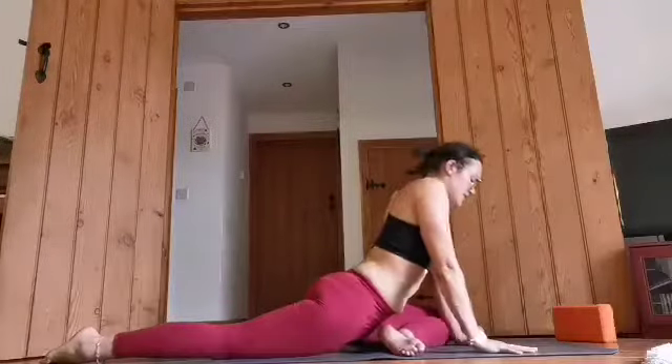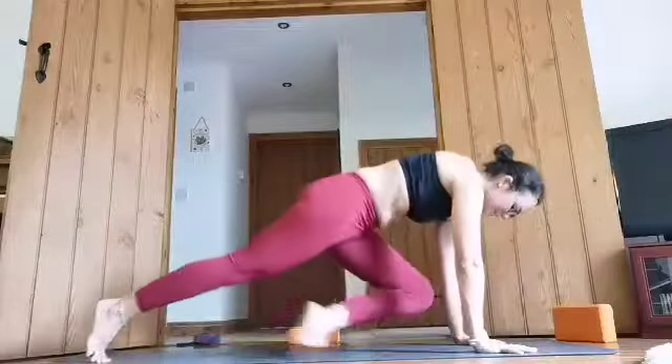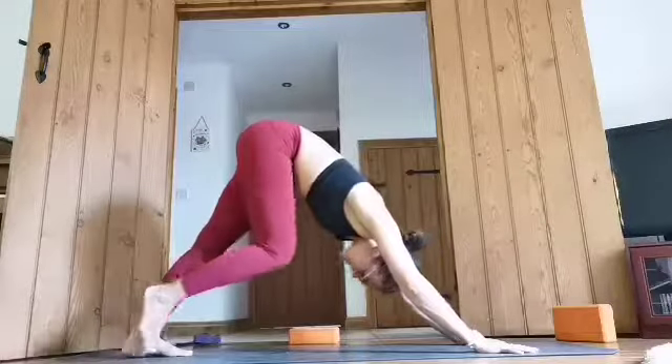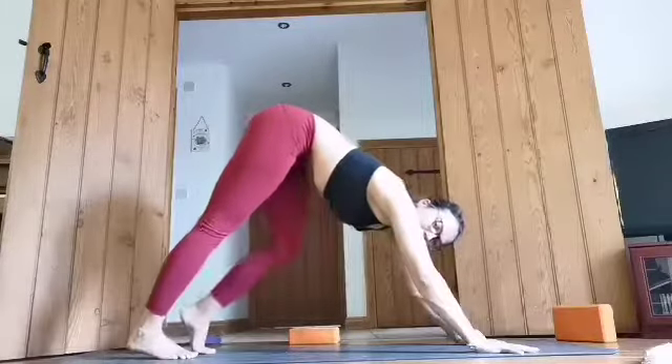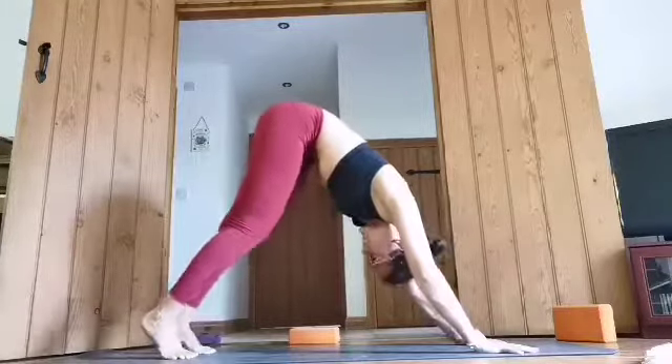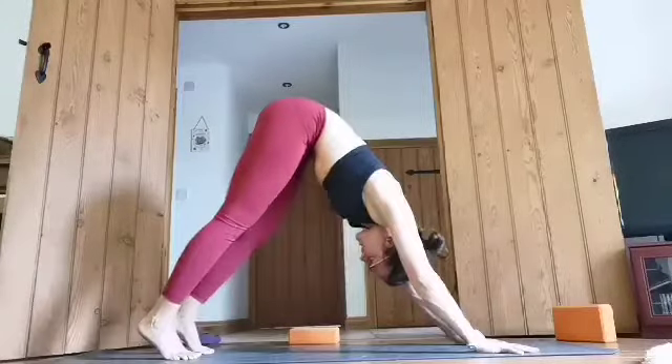And then from there we press the hands down, tuck the back toe, and lift up into downward facing dog. So if I'm here — first downward dog, it's almost unheard of. Normally I've done about 75 by this point in the practice. So it's nice, just pop one little one in here. And then from here, slowly dropping the knees down to the floor.